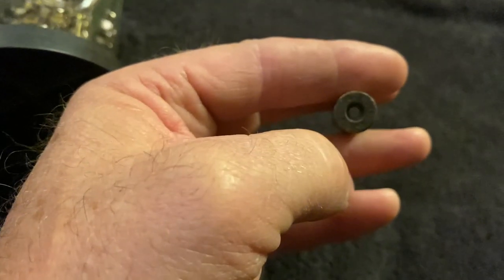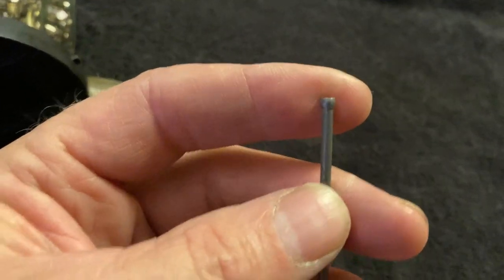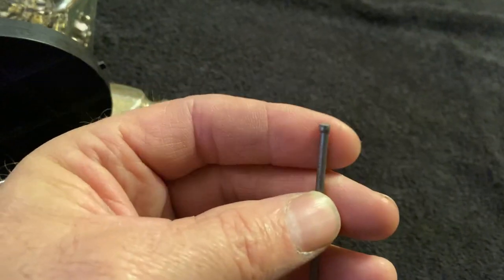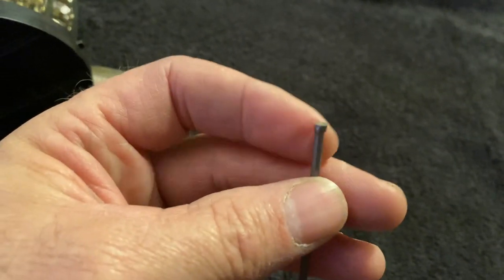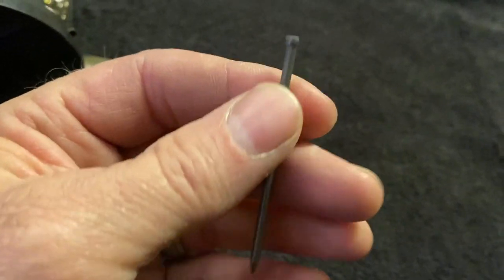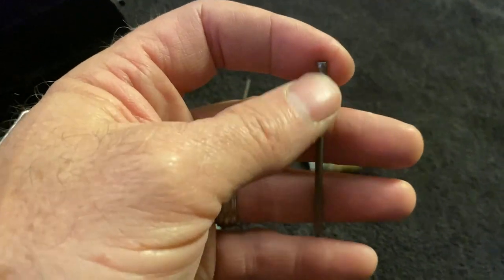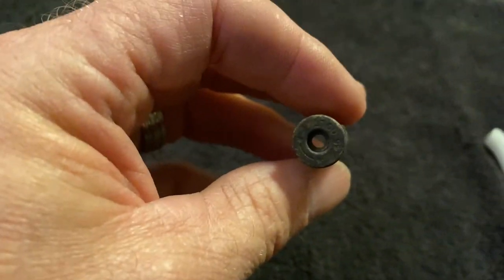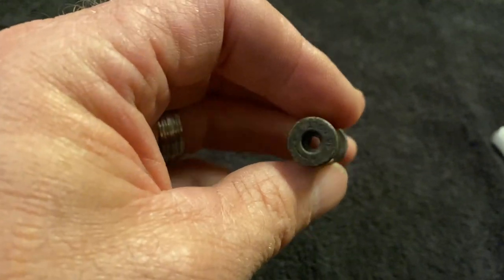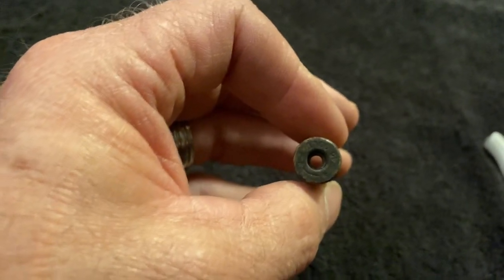That primer hole is almost the size of that furniture nail head. This is not rocket science but this nail will go into that hole, while the head of this furniture nail will not — that demonstrates about how big the hole is. When I first got this shell it had a very very tiny primer hole.